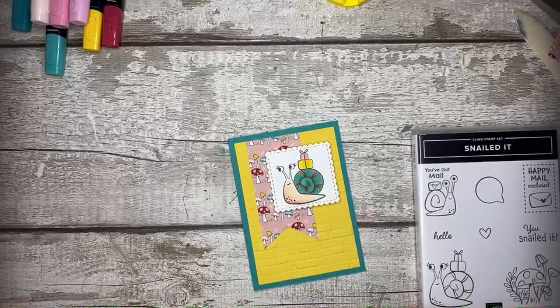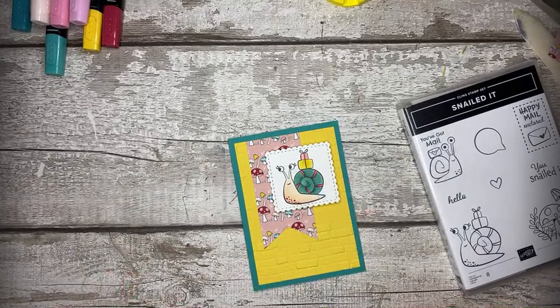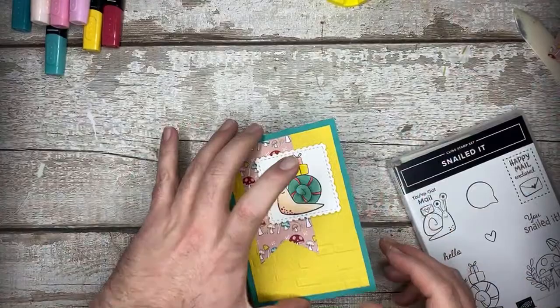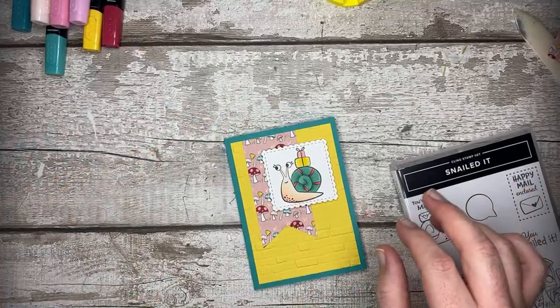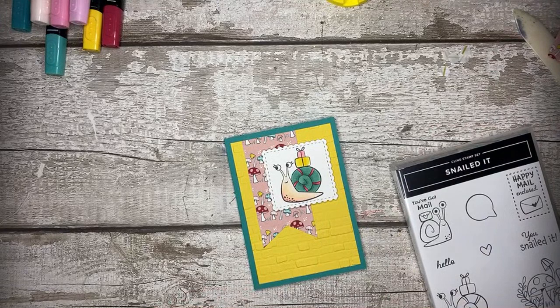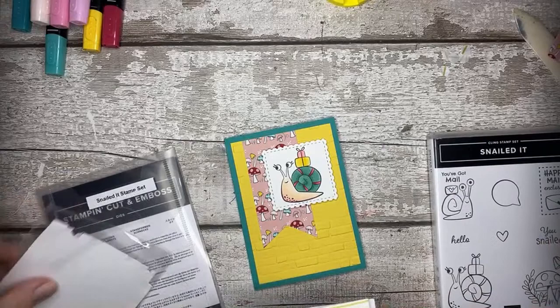I'm going to pop the sentiment which Jay kindly fussy cut for me - which I can't find! Oh my god. Jay, have you hidden it? I gave it to you! I'm going to have to get him to fussy cut another one. We were looking for dimensionals earlier - he was looking all over the place. He said it might have fallen off - I said, if you think it might have fallen off, wouldn't you look on the floor first? But no, he looks everywhere else apart from where it may have fallen.